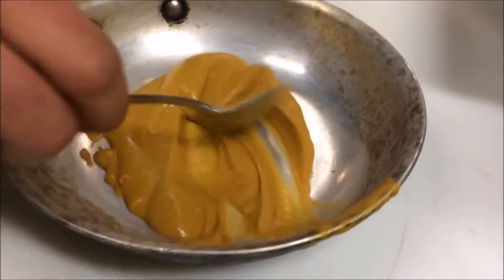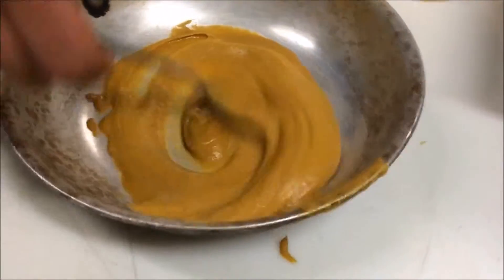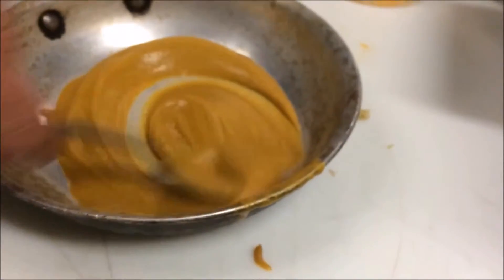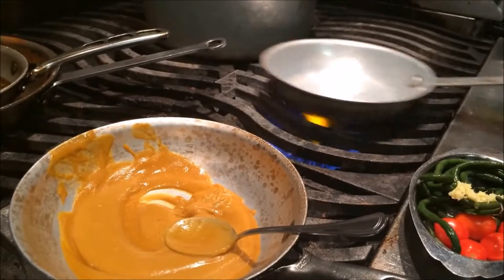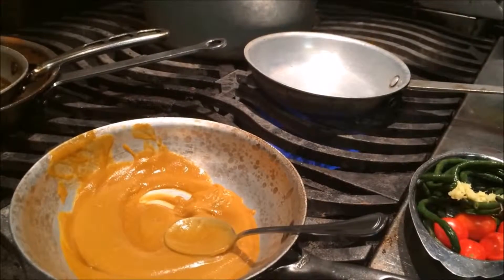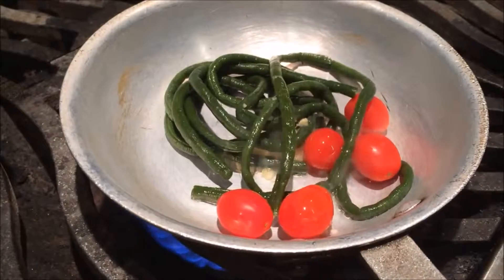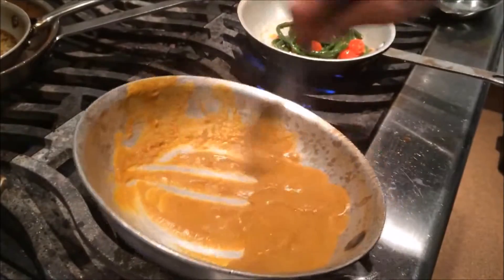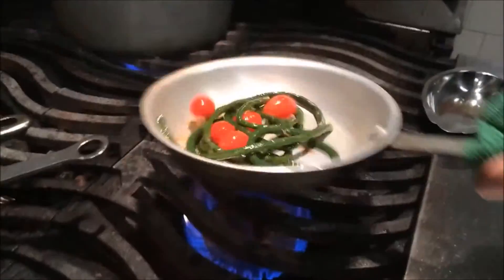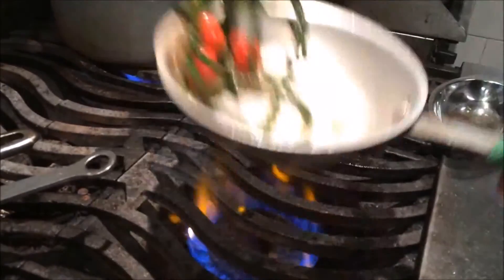And that's our beautiful yam puree — we made that ahead of time. Again, ginger, garlic, herbs, and spices. We're just going to warm that up on the stove and get our veggies ready — long beans and some cherry tomatoes. We're going to sauté that up with a little ginger and garlic, finish with a little veg stock, get them nice and shiny, and then take that to the plate.